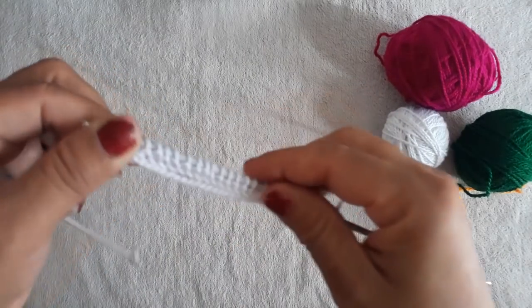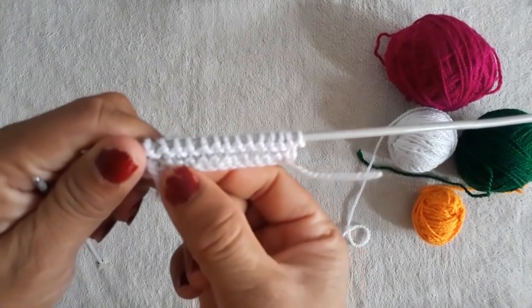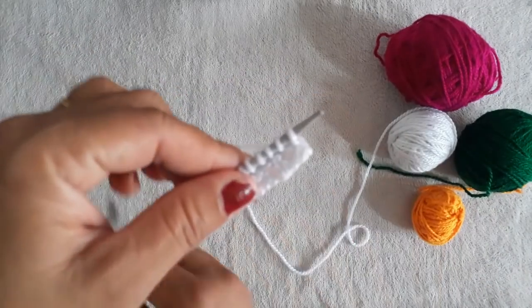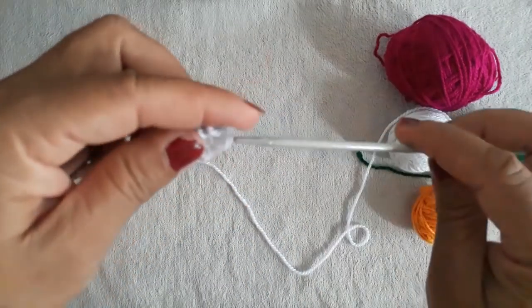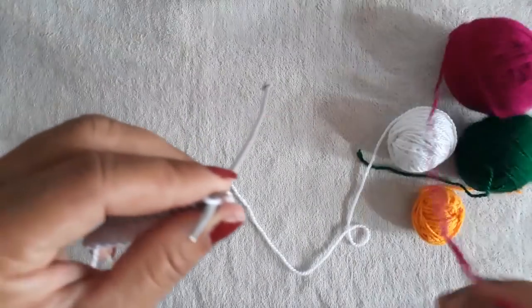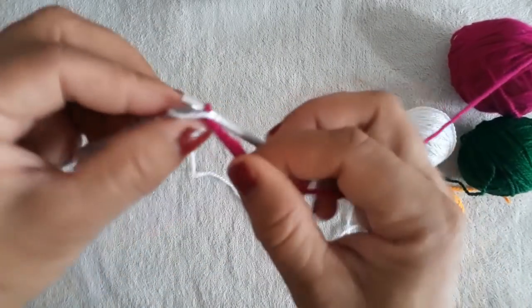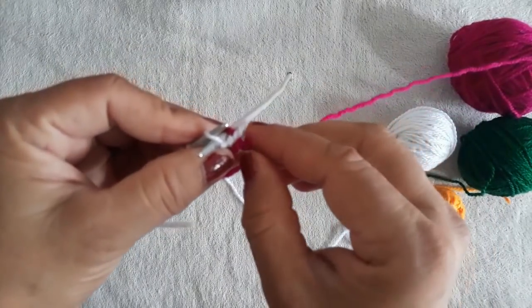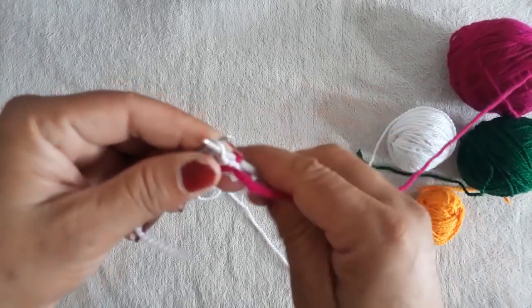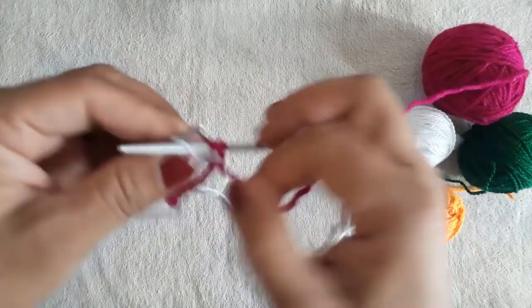Look at this — then I will show you. Here I have made two rows, that is three rows from both sides. On the fourth row we will add the second color. Look at this — in the fourth layer we put the color on the other side.